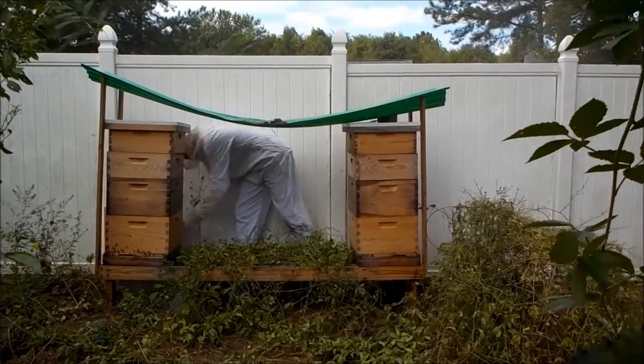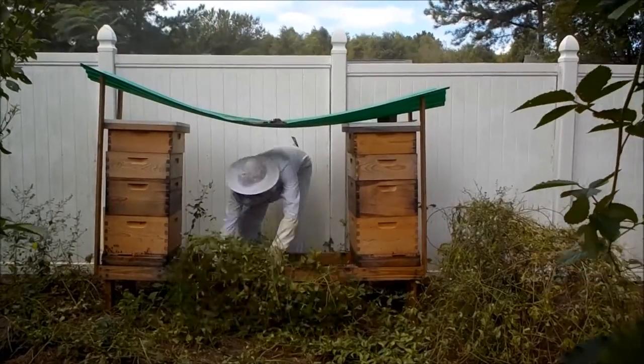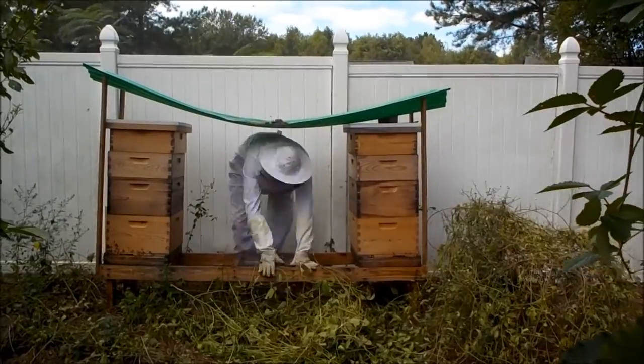Hey there garden fans and welcome back to the permaculture homestead. In today's episode I wanted to give you all a suburban beekeeping update.